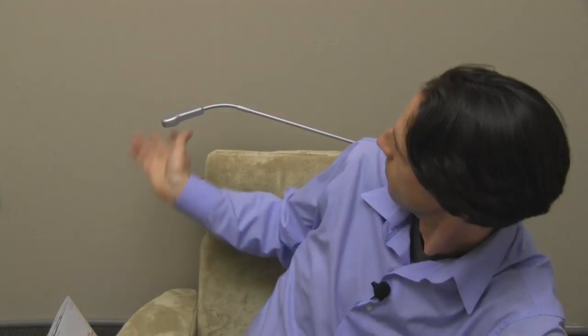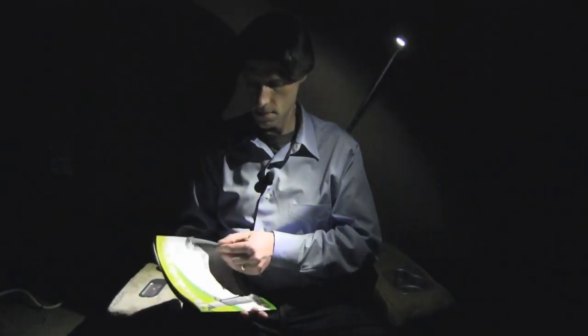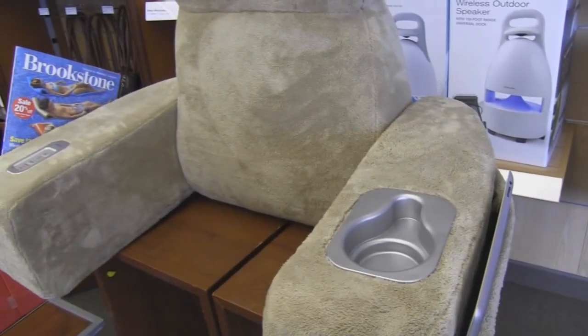It's got a cup holder here. It's got an adjustable LED light you can toggle on and off, and it's got a sleeve here on the side so you can store your magazine, your tablet, or your e-reader.